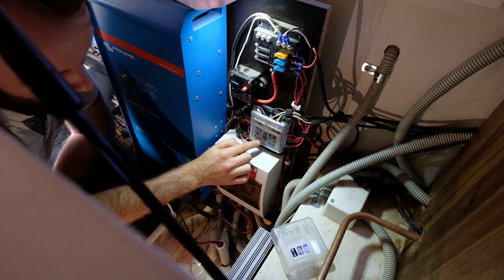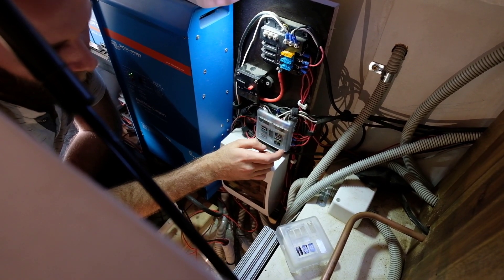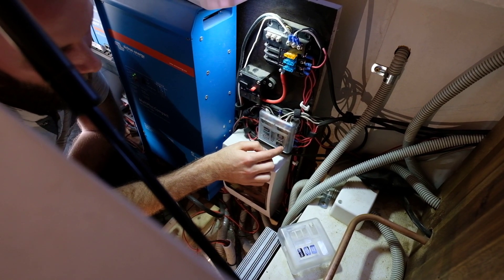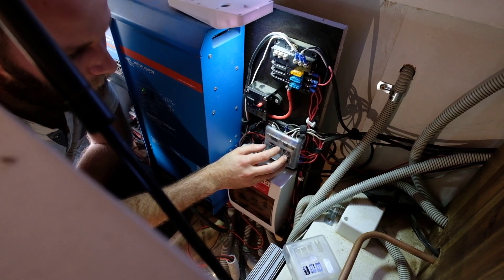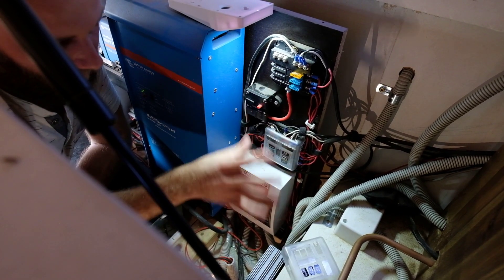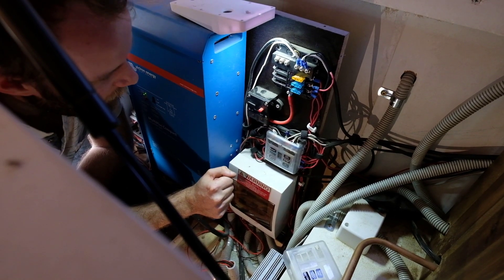And then that runs all of our 12 volt stuff. So you've got: toilet, the light of the oven, the roof lights, our water heater ignition, and we have a 12 volt outlet. All of this stuff I should be able to show you during the actual filming and installing of those appliances.